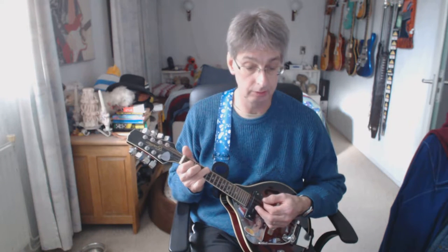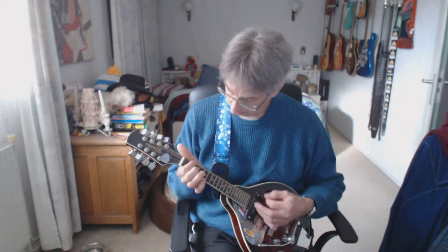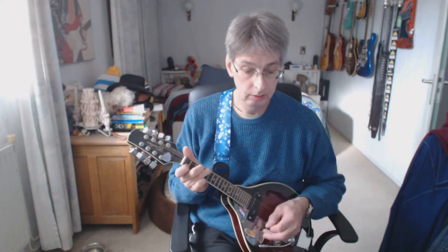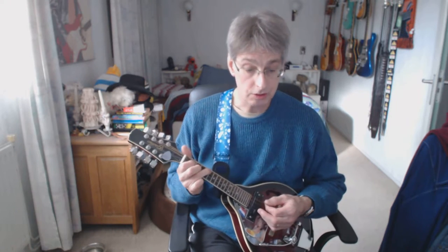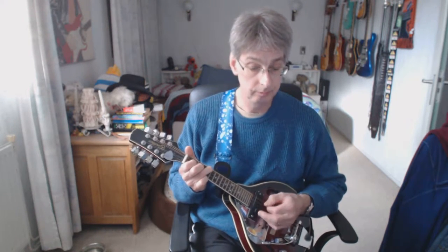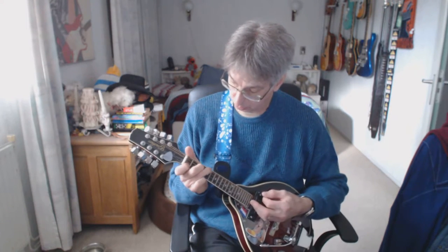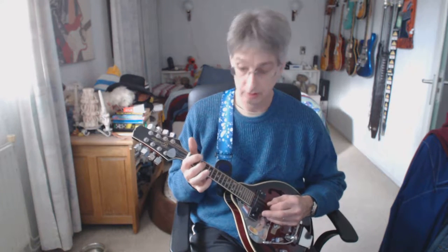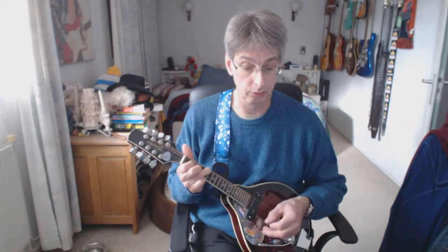Still one more time — the first line of the chorus for you. Starting with the C chord, two down strums. Line number two of the chorus. C chord again, four counts. G chord. F chord, one down strum. D2. Open D, three. C chord, four counts — strum wise: one, two, three, four.